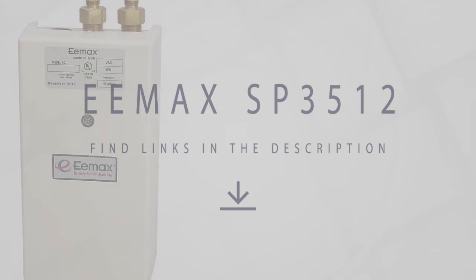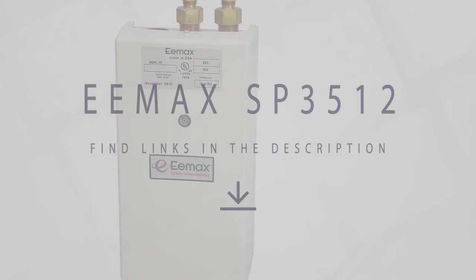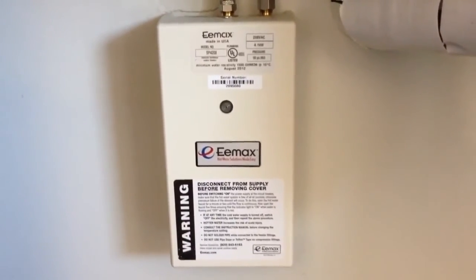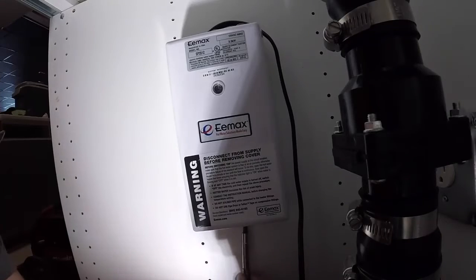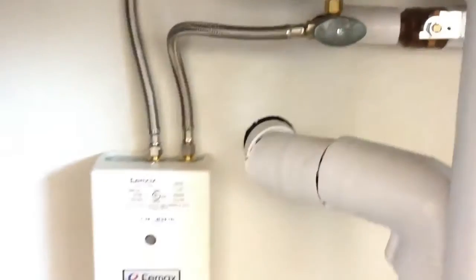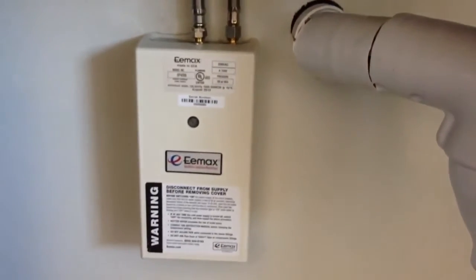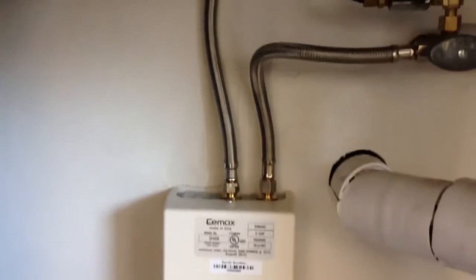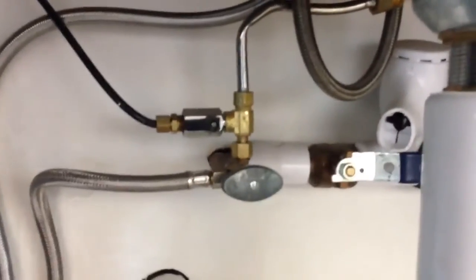EMAX SP3512 Electric Tankless Water Heater. EMAX RV water heaters from EMAX Inc. are on-demand electric tankless appliances that heat water on demand and provide it in endless supply. The EMAX SP3512 has a modern and compact design, is easy to install and troubleshoot, making it ideal for RV and camping. This model features more BTUs, a higher recovery and delivery rate, and produces more hot water.